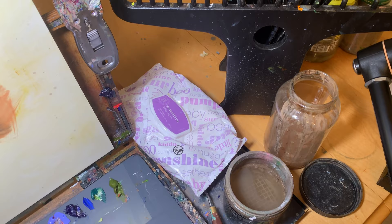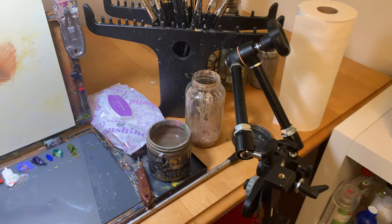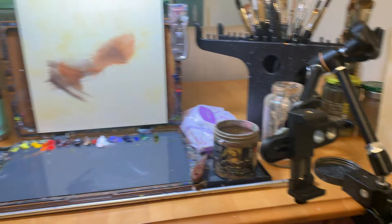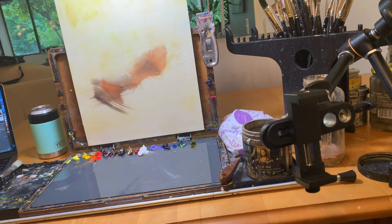Then the final thing over here is a jar of oil soap for soaking my brushes that have had paint dry in them. Moving along, I have my Manfrotto Magic Arm which I absolutely love and use for filming all of my time lapses. I've tried cheaper supports in the past and I'm so glad I bought this.